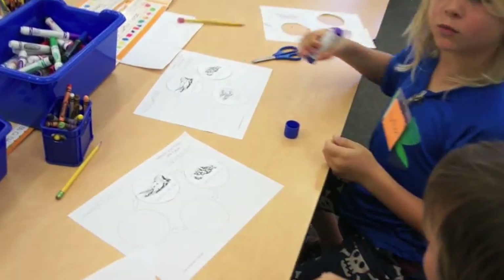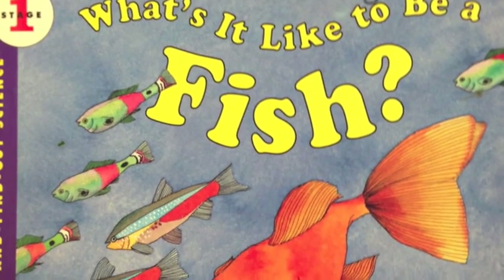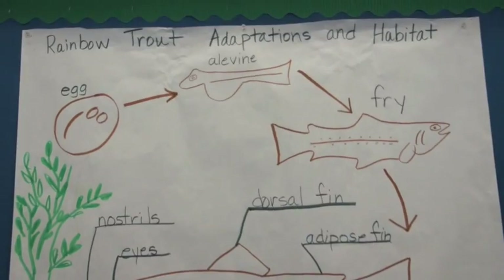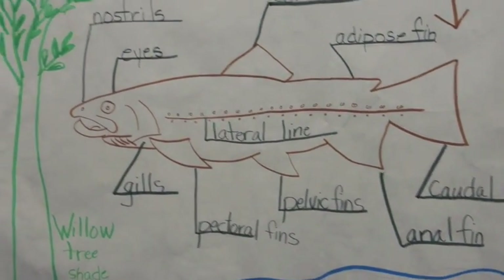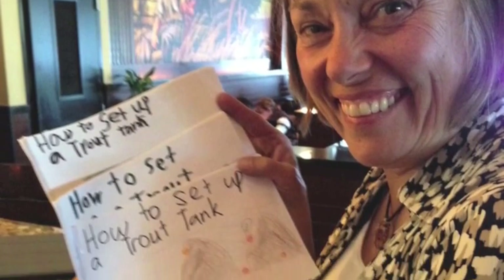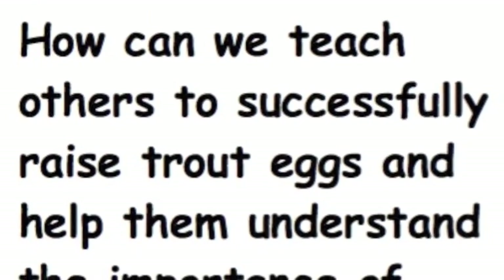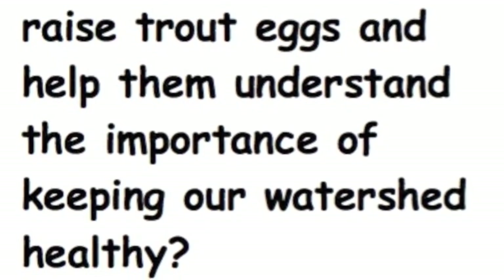The learning experience has always culminated in the release of the young fish into one of the approved California Department of Fish and Game bodies of water. This year, I wanted to turn this wonderful learning experience into a project-based learning experience. To do this, I needed two things fundamentally different from years past: a driving question and an audience outside our immediate classroom community. Our driving question went hand-in-hand with a kindergarten teacher interested in doing this project next year. The driving question was: how can we teach others to successfully raise trout eggs and help them understand the importance of keeping our watersheds healthy?